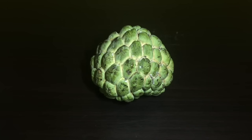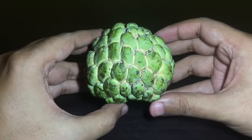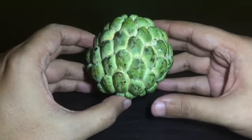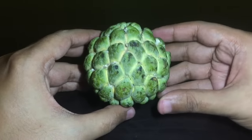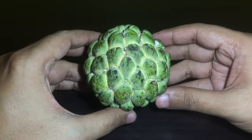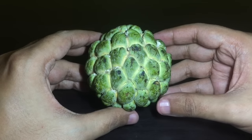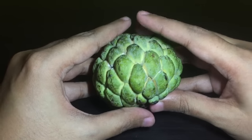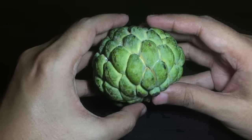Let's take a look at this custard apple, it's an interesting looking fruit. It costs around 20 to 24 rupees, or around 30 cents each. It's a really soft fruit — you could squish it and it would get crushed.